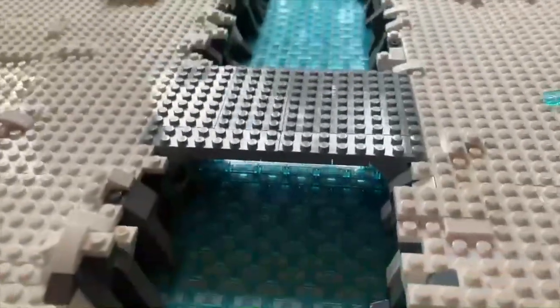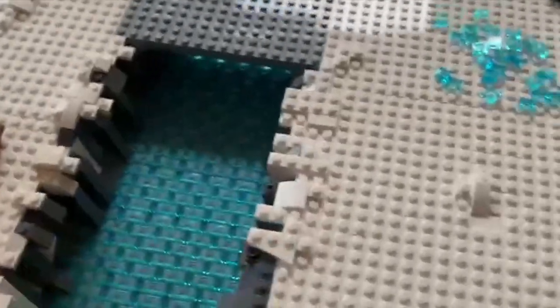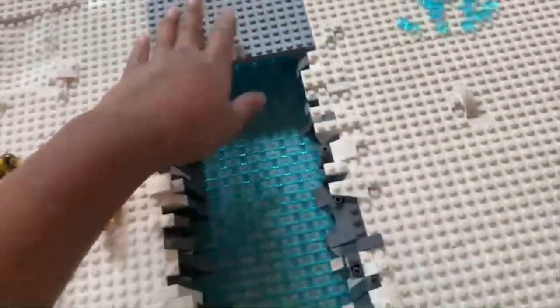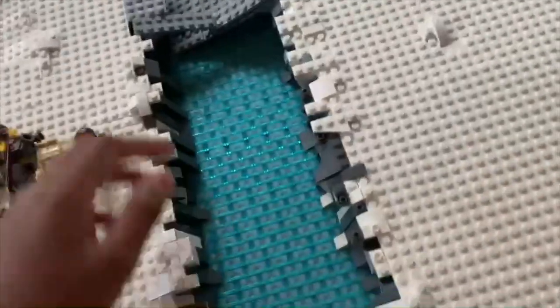Hey everyone, this is a voiceover version of me because there was way too much background noise and I want to produce high audio and high quality videos. But I finished the bridge and it looks kind of odd, and then I tried to show you how strong it was and accidentally broke it.